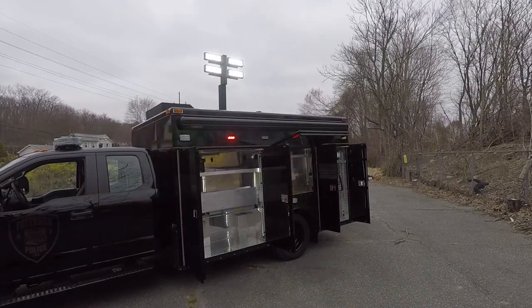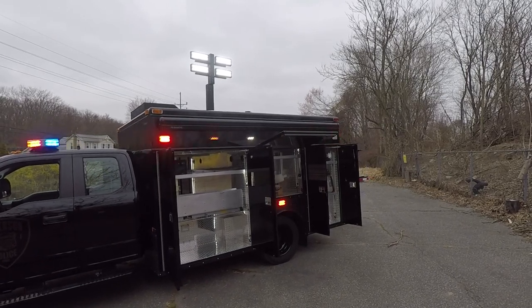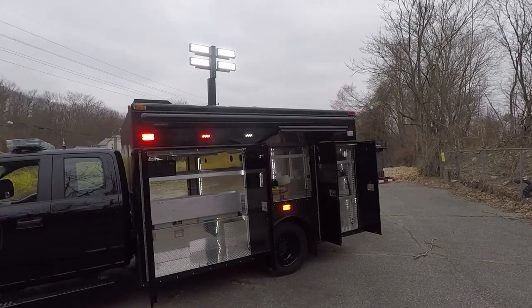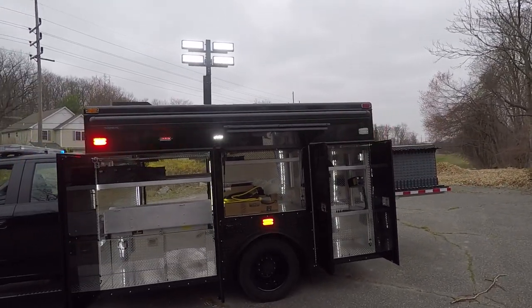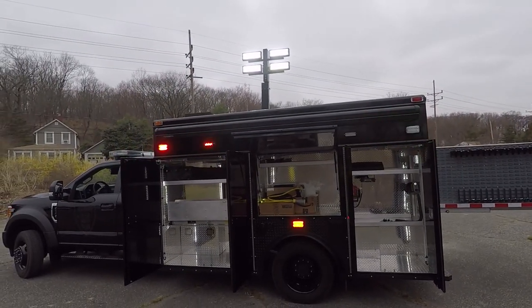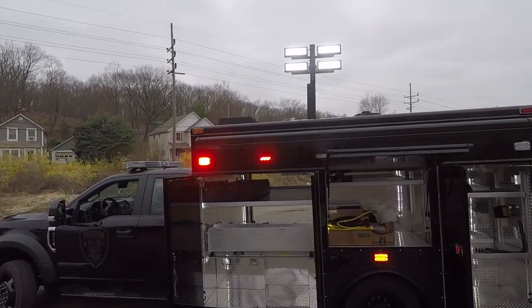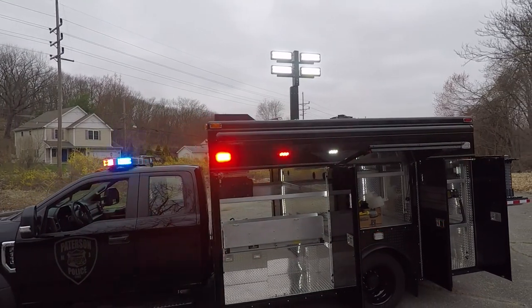We've put up the Command Light shadow light tower with four FRC Spectras on it. This is an all-LED light tower that is 12-volt operated and requires no generator to use. This unit has a front cover built into it to help protect it when they're driving around.